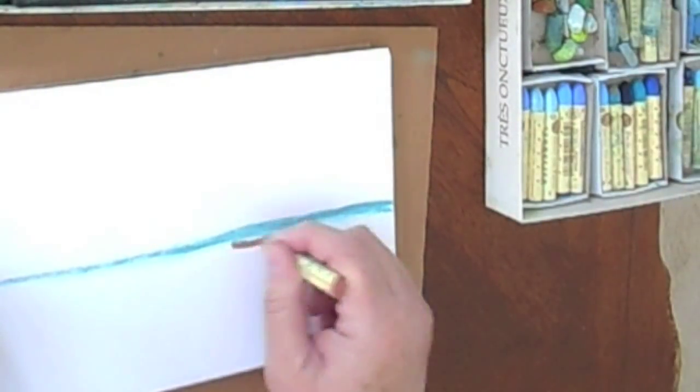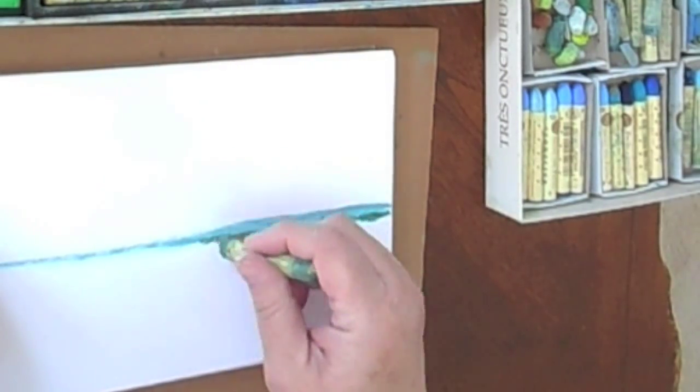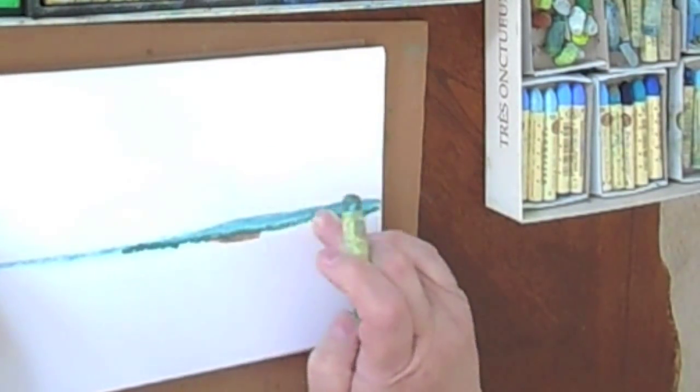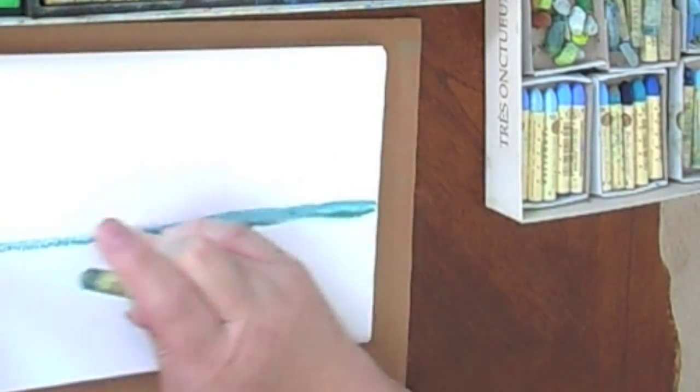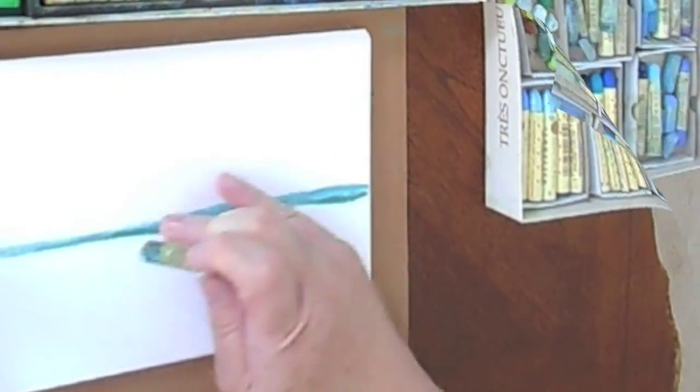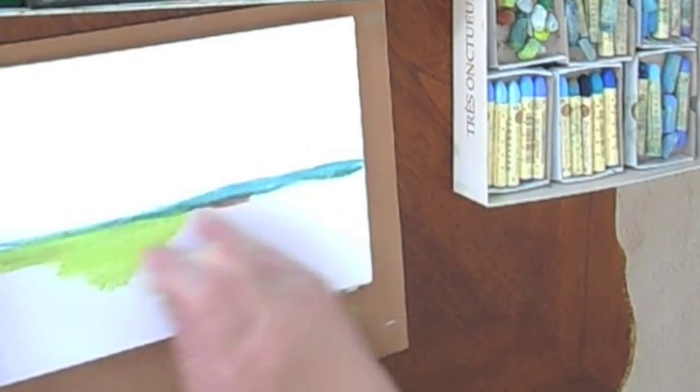I begin by deciding where to put the horizon line — usually that is just above or below the middle of the paper. Sometimes I work en plein air, which means outdoors directly from nature. At other times I work from photographs or from memory. On this day I am working indoors using a photograph for reference, but I don't intend my drawing to be an exact replica of the photograph.